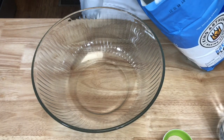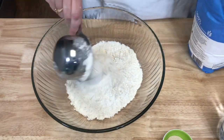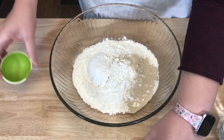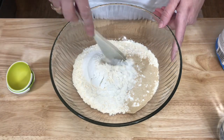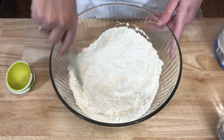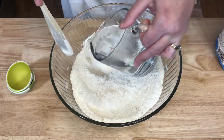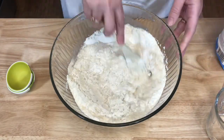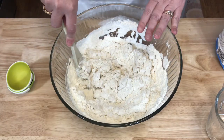To a large mixing bowl I'm going to add three cups of flour, then add my yeast and my salt. I'm just going to take a wooden spoon and stir this together, and now I'm going to begin adding my warm water, stirring with my spoon.